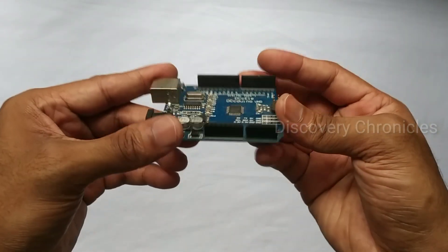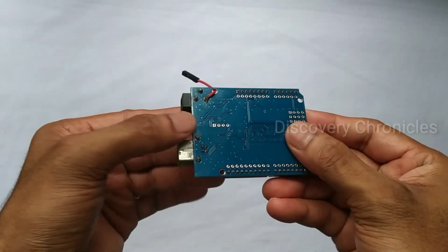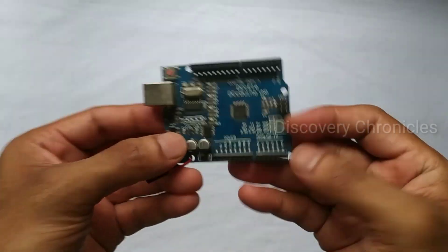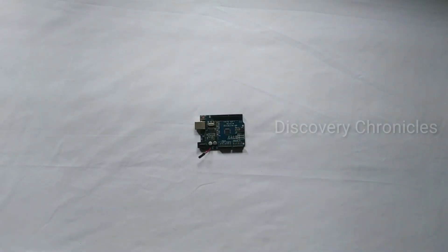This is the Arduino unit. This is the 12V connector. This is the battery connected.